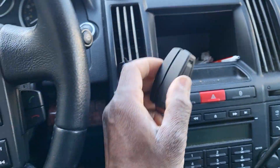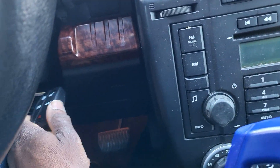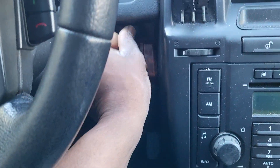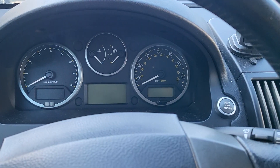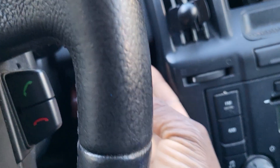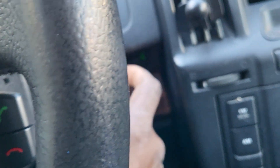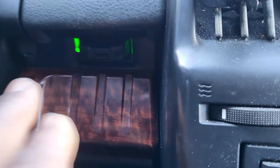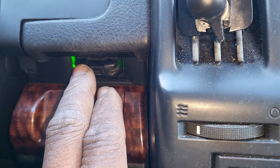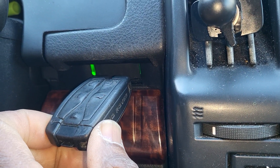I have a key here. Let me put this key inside. This is not the right key because it's pushing it out. By the way, if the key is not good or not programmed, it will not take it — it will not stay there. If the key is no good, as soon as you push it in, it will push back out. You see? It will not accept it.